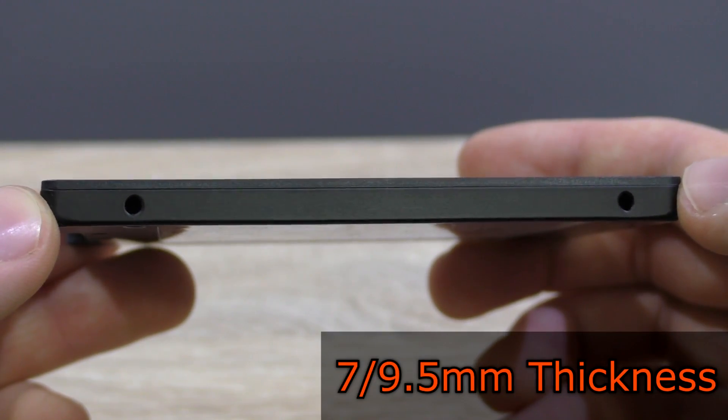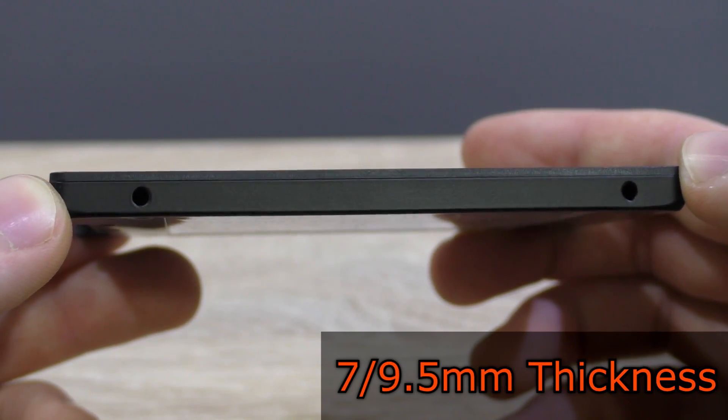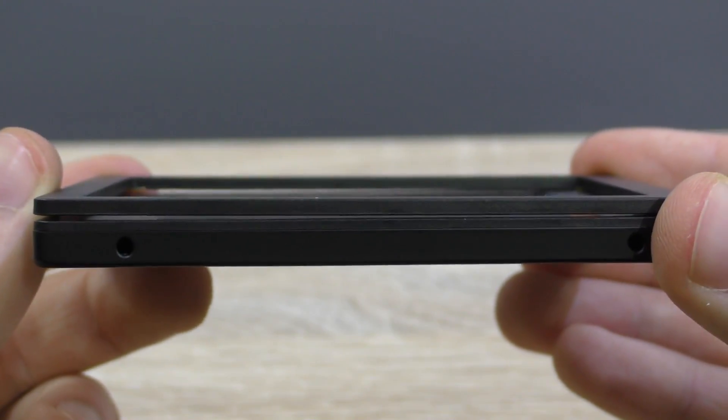As you can see, this drive is just 7mm slim, and just in case you'd need a 9.5mm thick 2.5 inch drive, you could use the shim SanDisk also kindly includes. A beautiful drive for sure.